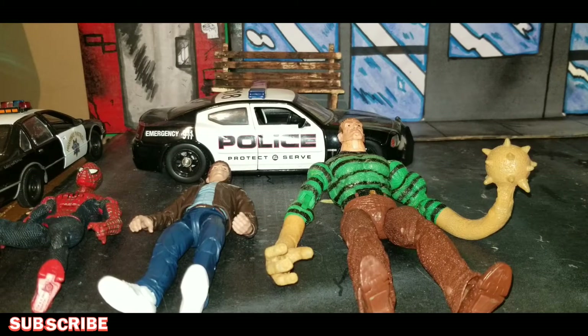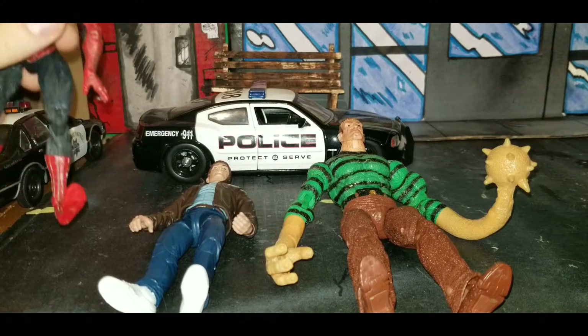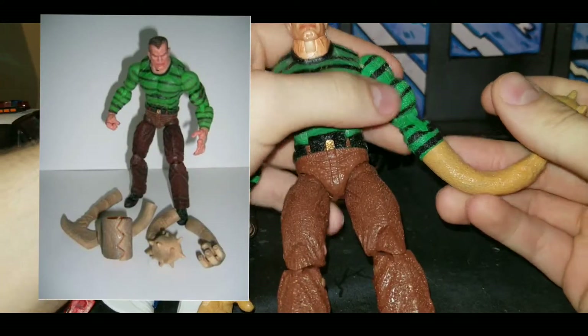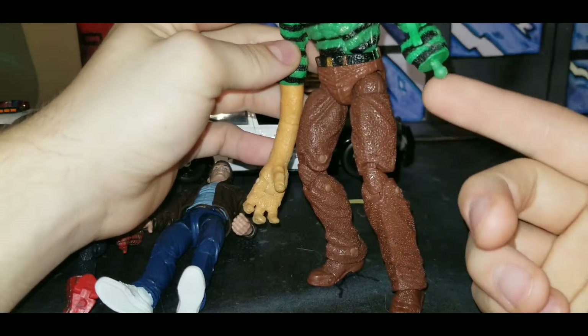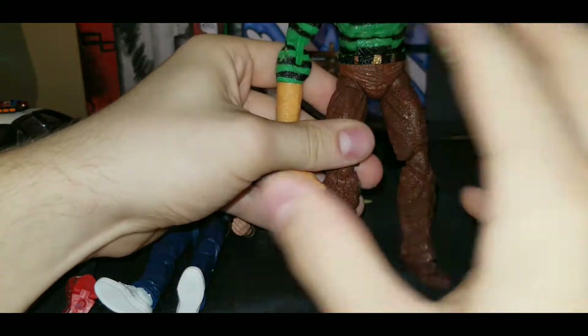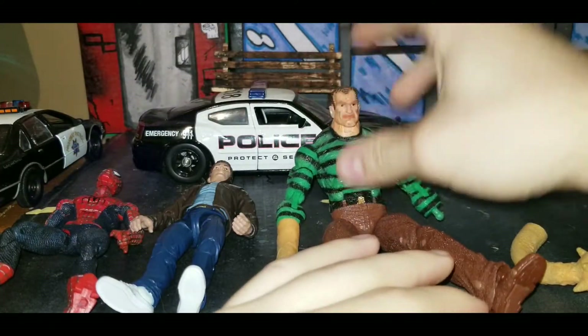The next stop motion I'm going to be working on is the Tobey Maguire Spider-Man versus the Sandman. I don't have all the hand pieces for this figure, so what we're going to be doing in this video is I'm just going to be using clay to make some human hands, as well as maybe an axe or something, maybe other sand pieces. But that's what we're going to be doing.